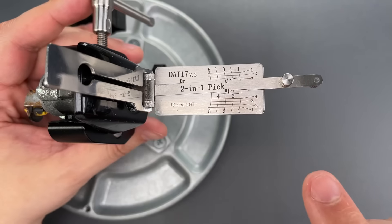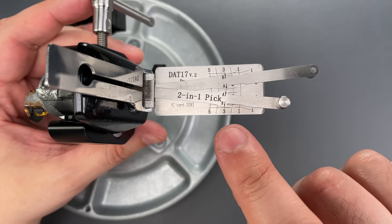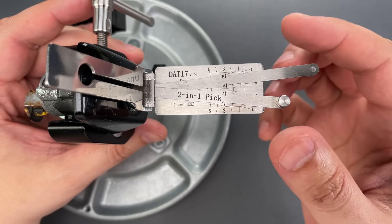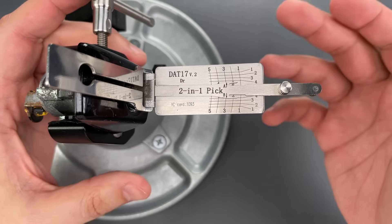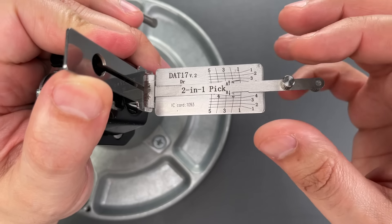Now you can see the wafers numbered 1 through 5, but if we look carefully we can see the picking arms also have A and B. That's because there are 10 wafers: 1A, 1B, 2A, 2B, and so on and so forth. I'm going to be calling them by those names as I pick.